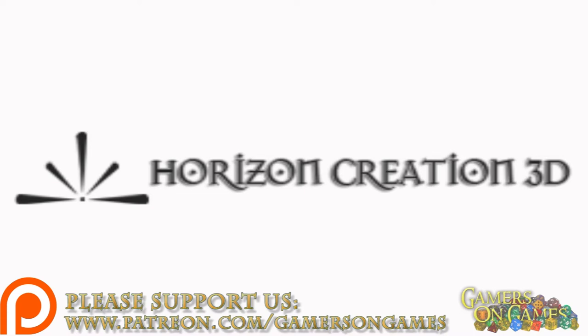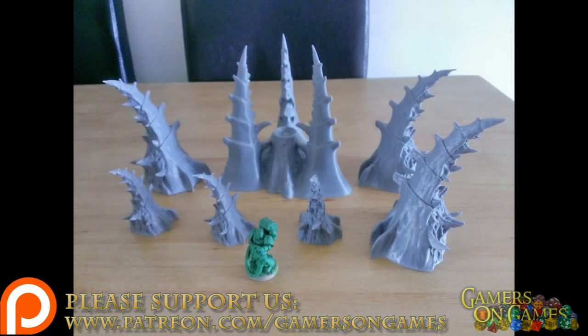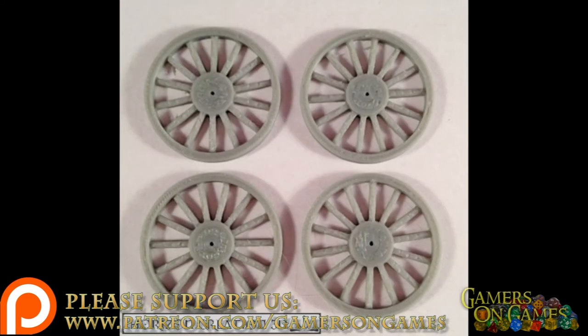Now, they don't just do these pieces. They are also now printing Tyranid pieces, or basically alien pieces. They also do little bits and pieces so you can build your own stuff out of what they print via 3D.